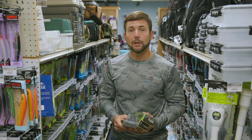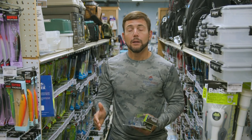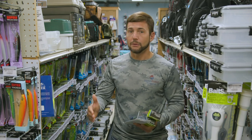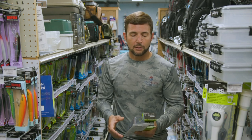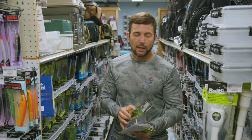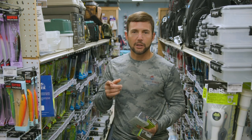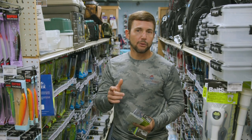Grouper trolling is a lot of fun. You cover a lot of ground, and if you get some good spots — some good live bottom and around some of these wrecks around here — you can really catch a lot of grouper. I hope these tips help you. Come by St. Pete Fishing Outfitters, pick up some of these plugs and get out there and start trolling. You'll catch some grouper if you get around some good bottom — I promise you that.